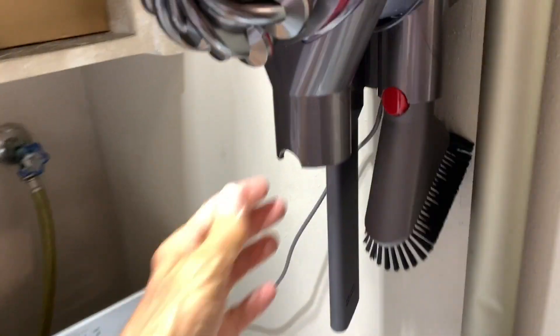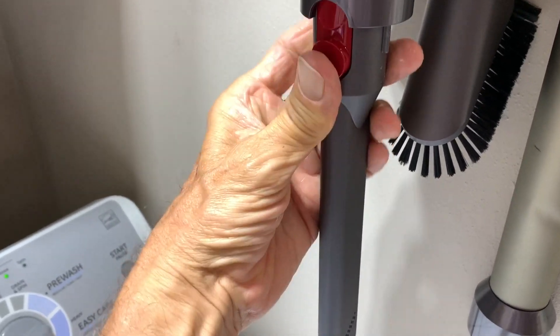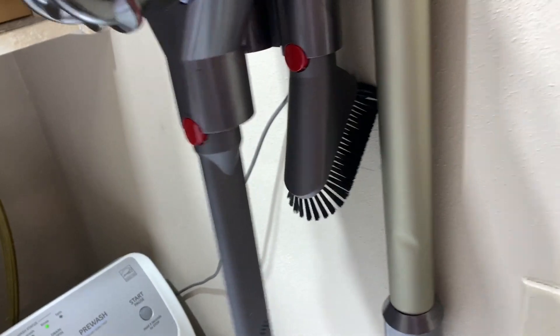So what I do is I use this baby right here. I'm going to pop that on there, just like that. Then I'm going to take it off, just take it right off there.